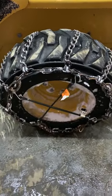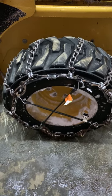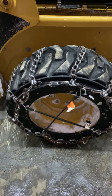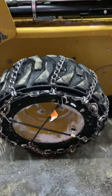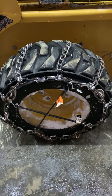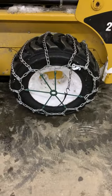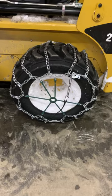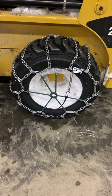This is an example of taking a semi-truck tire chain and putting it on a skid steer. This is a small Cat 216B3 skid steer. It has 10-16.5 tires on it. I had a set of chains that came off an F-250 Super Duty 07 Ford pickup, and I put them on this particular unit.